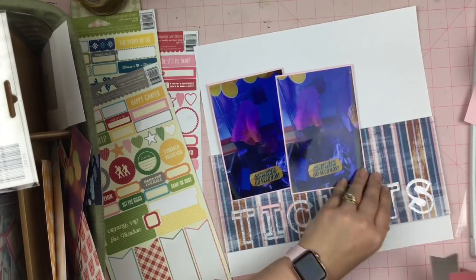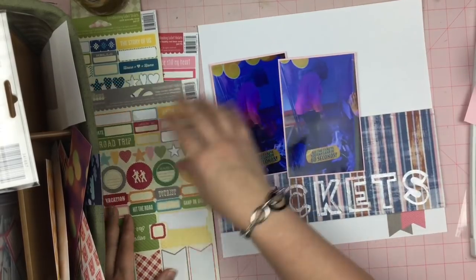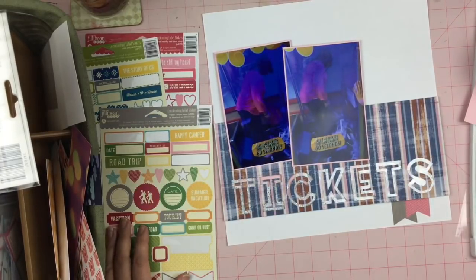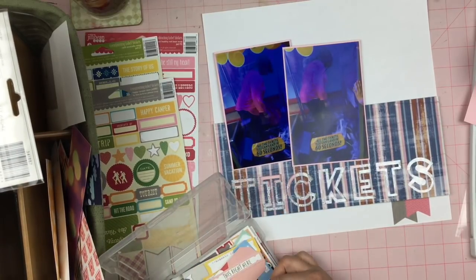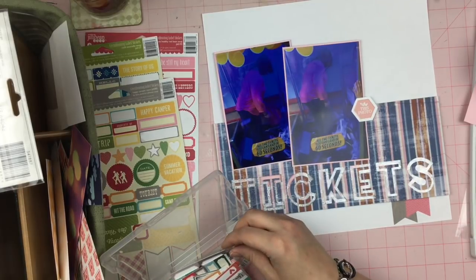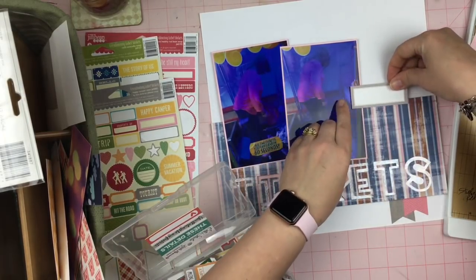I really do want the focus to be on this title that I created that says 'tickets,' because I had the idea in my head to make it this way and it turned out pretty close to what I had imagined. So I'm excited about that. Now I'm going to go ahead and add gray as a neutral. I do have this big white background which is very neutral, but I wanted to add something a little bit more. There's not really any gray anywhere in the page, but it worked for me — by the end of this page it works. So I'm going with it.